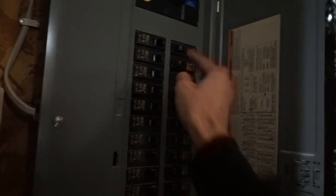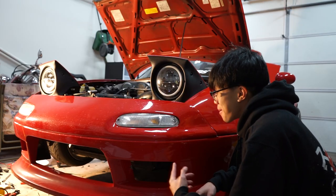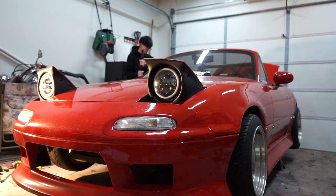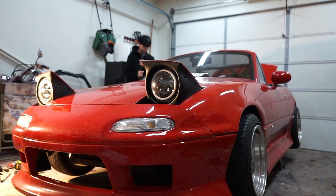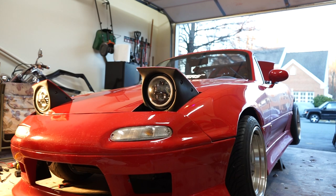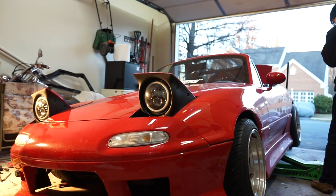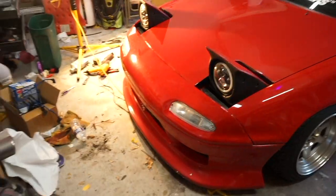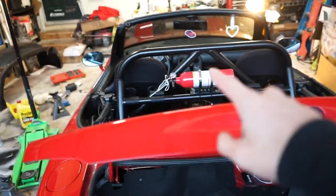I tripped the breaker, so it's time to put this car back on the floor. And now she is back on the floor — I just have to tighten down the negative battery terminal and then let's give this thing a cold start.